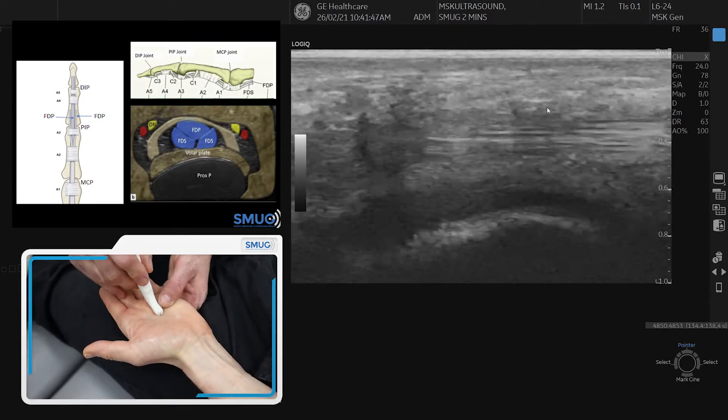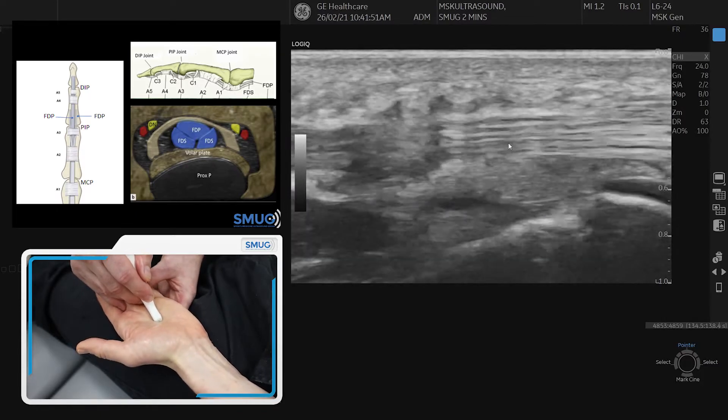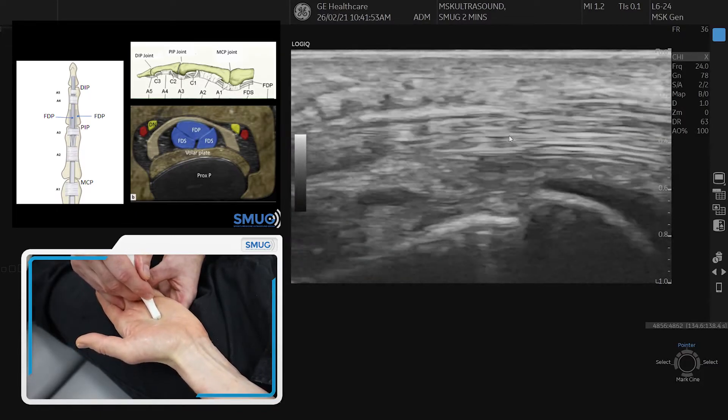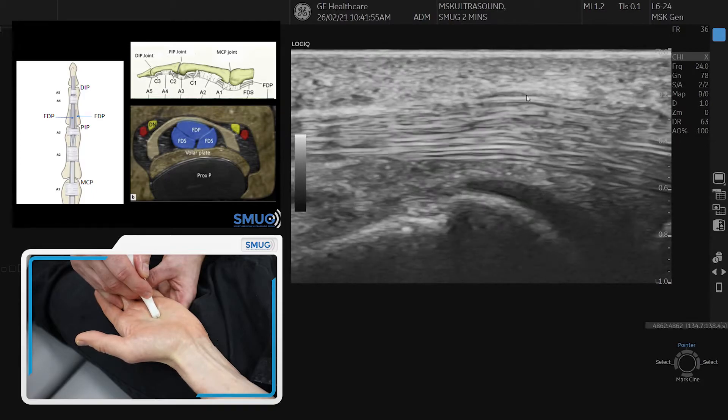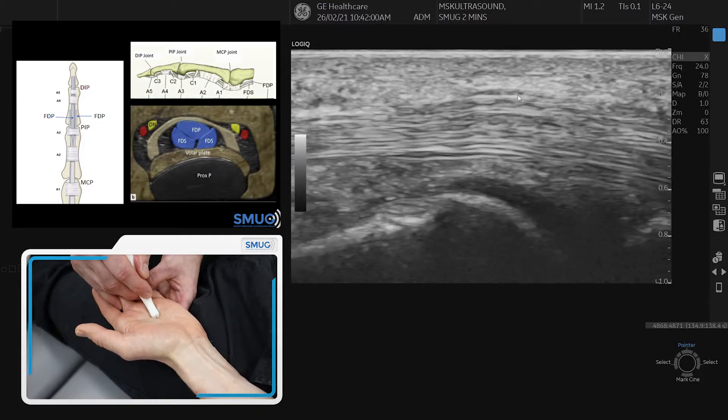Now we do it longitudinal, starting in the same place — just proximal to the MCP. Pick up the tendons there, and at the level of the joint there should be a pulley. It's quite hard to see sometimes; you have to work it hard. You can try to make a passive movement and see if you can find that pulley on top.